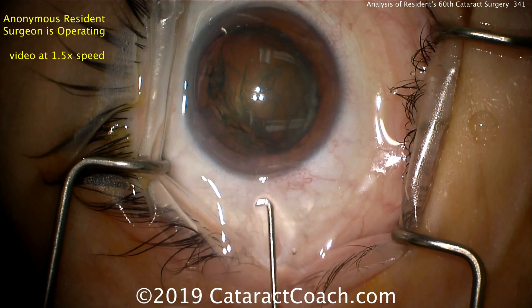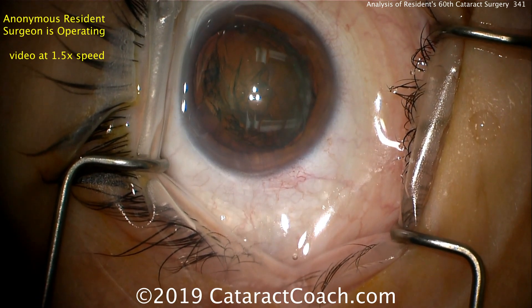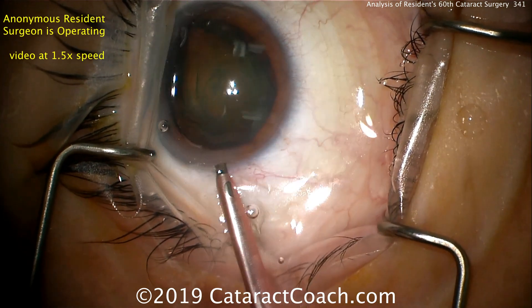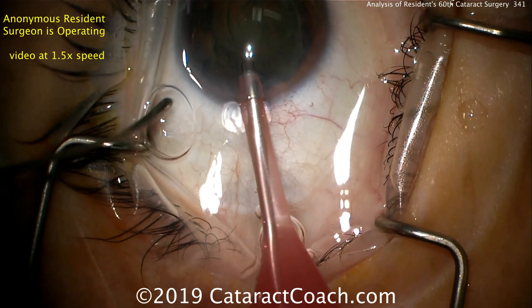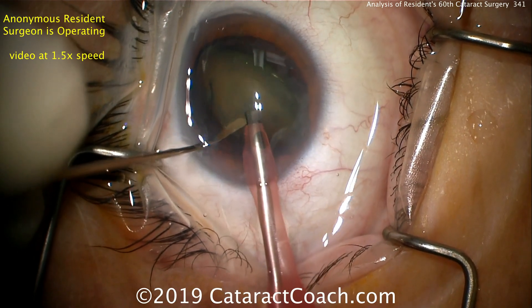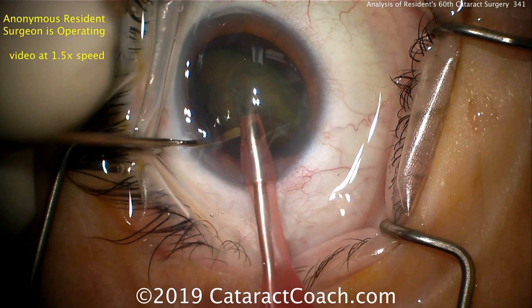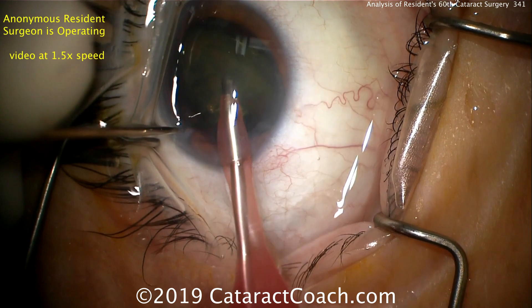The nucleus is partially prolapsed out of the capsular bag. Remind you that this video is shown at one and a half times speed, just so we can get through the whole video in a reasonable amount of time. The phaco tip going inside the eye looks like a smaller sleeve, maybe 2.2 or 2.4 millimeter, and a spatula on the second hand.